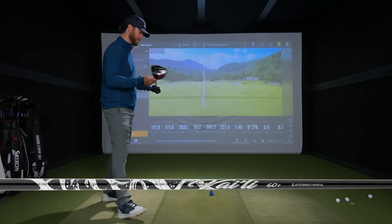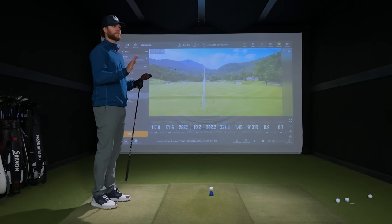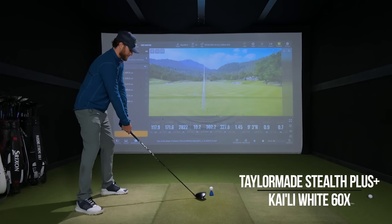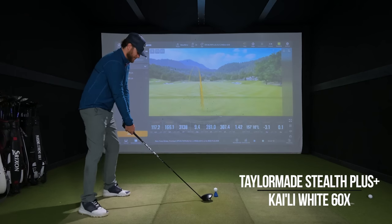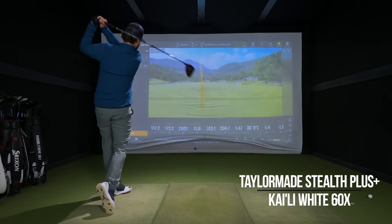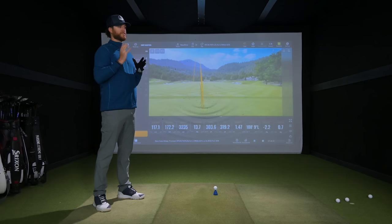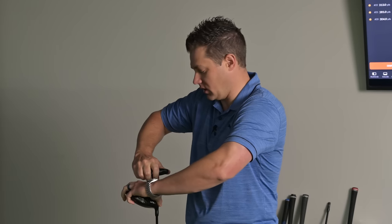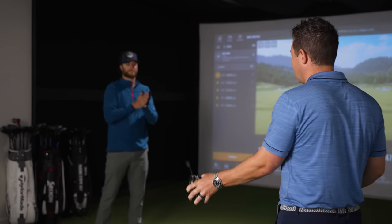Now we've got the Stealth Plus 9 degree with the Kylie White 60 gram extra stiff — trying to keep them comparable as we start the process, and then we'll switch it up from there. So right now the heads are the same settings, same loft, everything as close to the same as we can get it. I forgot how much I like looking down at the Stealth — it is actually such a good looking head. So Jeff, so far this year, would you say you've sold more Stealth or Cobra drivers? It's been very close and good for both. TaylorMade came out a little earlier so they got a jump on things, but once the Cobra hit the market — and obviously with your guys' video — that helped kickstart the Cobra.